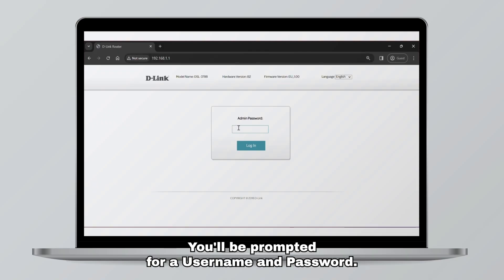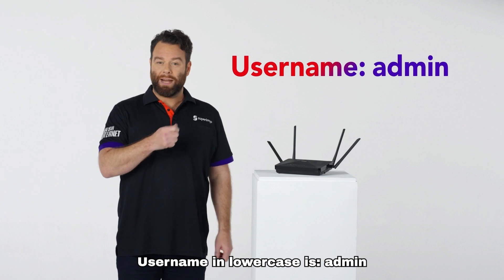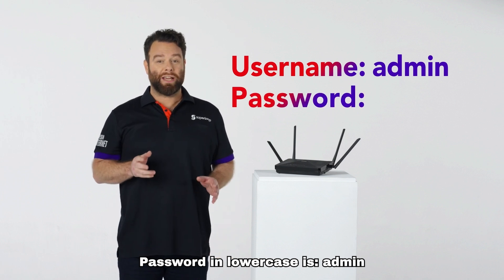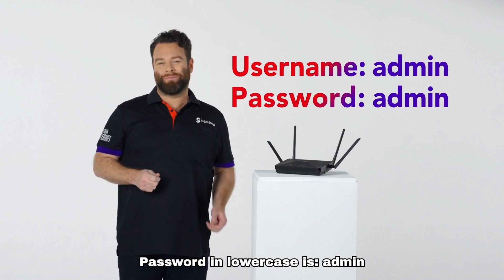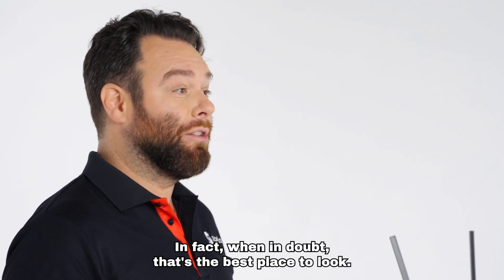You'll be prompted for a username and password. Username in lowercase is admin. Password in lowercase is admin. You can also check the bottom of the modem — when in doubt, that's the best place to look.